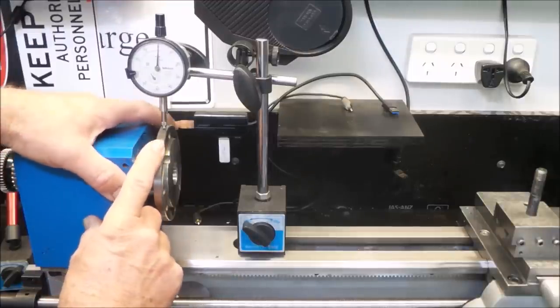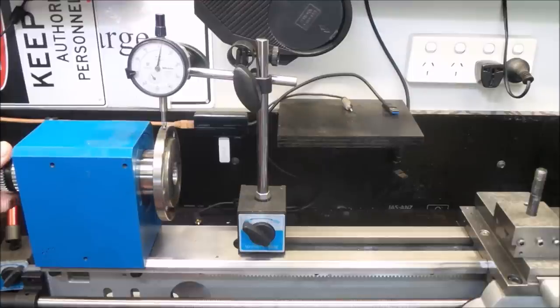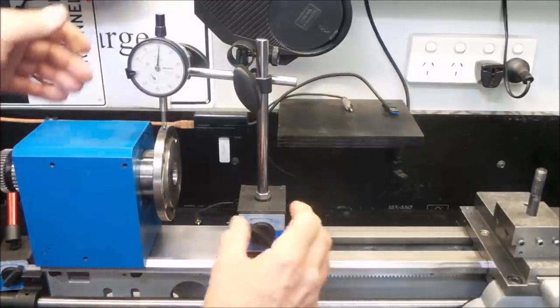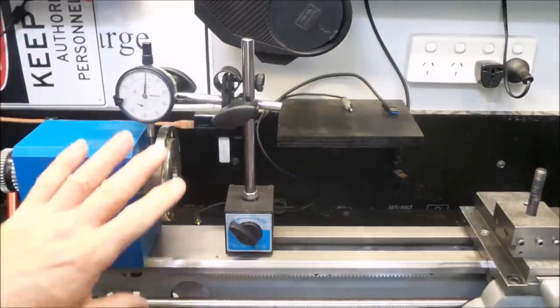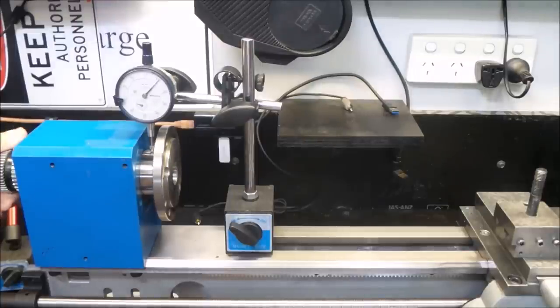I'm set up on the outer edge of the chuck mounting flange here and I'll just give it a bit of a turn. We've got just over two one-hundredths of a millimeter run out in that position. I'll just drop the indicator down into this face down in here. With the indicator tip resting on this position and we rotate the shaft, you can see we have a little bit more of an issue — about eleven one-hundredths of a millimeter, just over one tenth of a millimeter at this point.